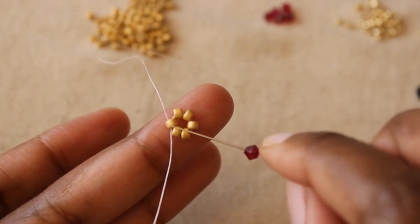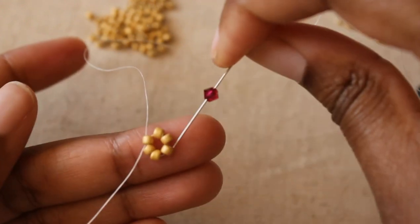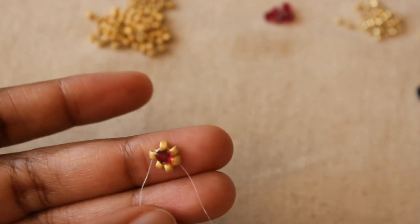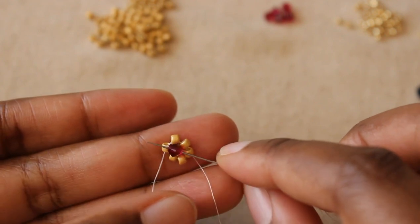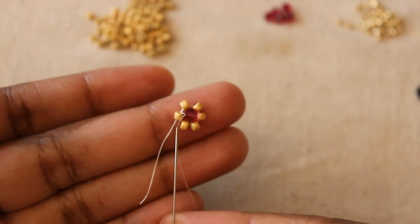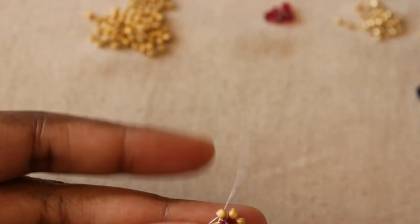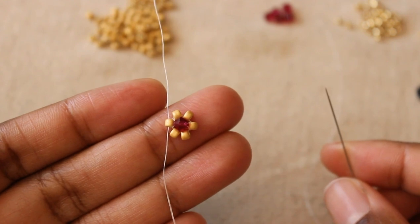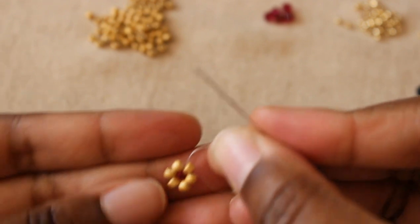My thread is coming out of bead one right now. Beads two, three, and four — bead four is right here. I'm going to stitch down through bead four, then stitch back through the bicone, and again stitch up through bead one. So it sits like this — and that's how it looks on the back.